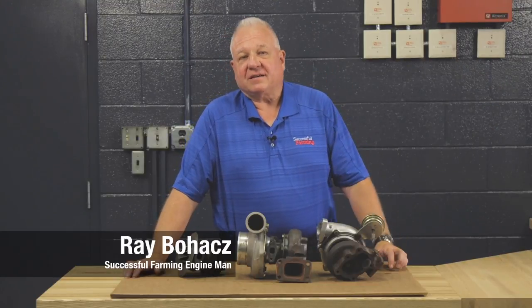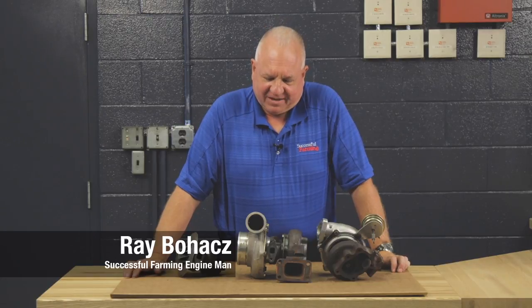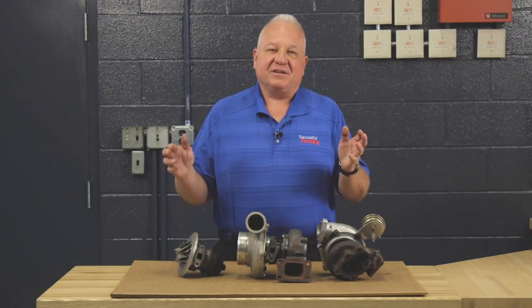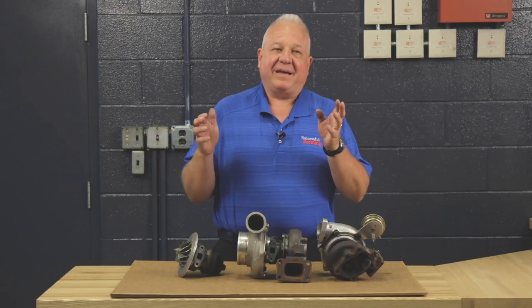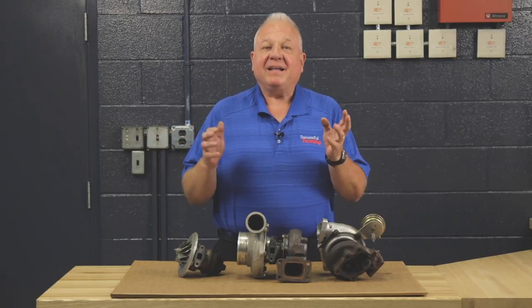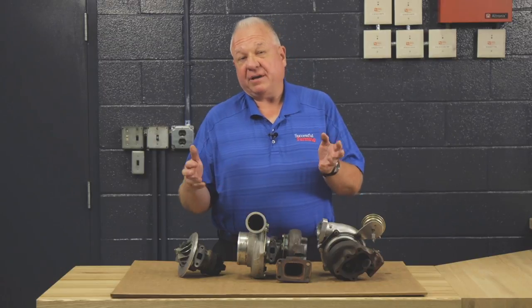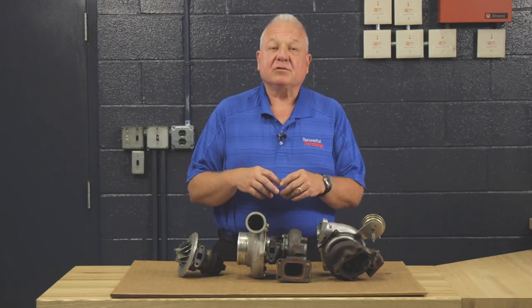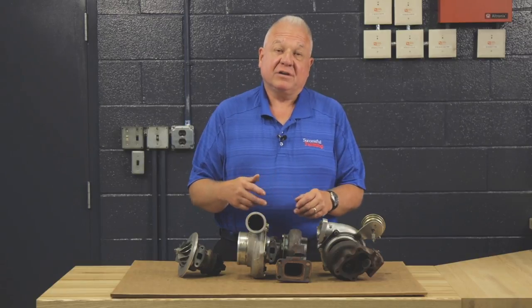Hello friends, Ray Bohax, Successful Farming Engine Man. I want to talk to you today about turbochargers. Turbochargers and diesel engines go together like bacon and eggs, and they've been a mainstay on farm equipment and now in pickup trucks for many years, but it's really hard-pressed to find a diesel that's normally aspirated and not turbocharged.